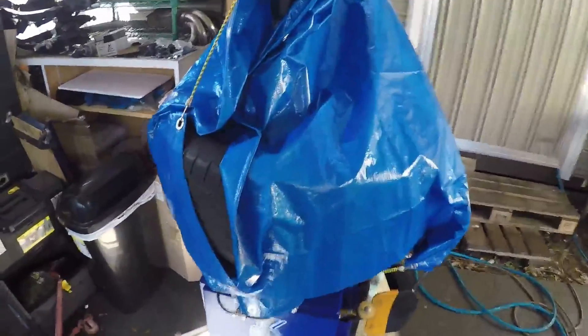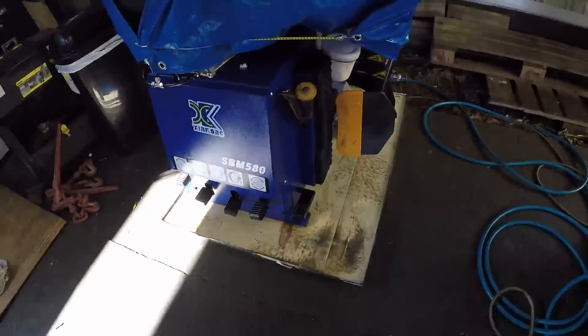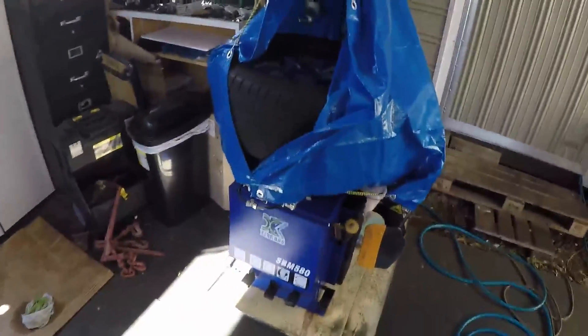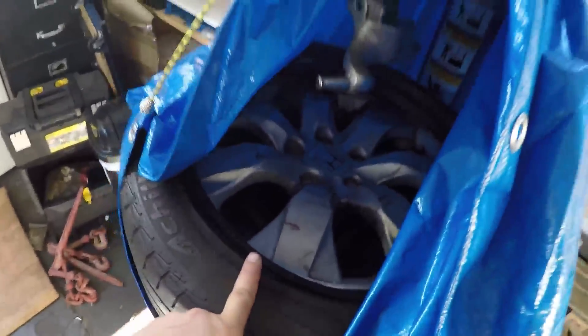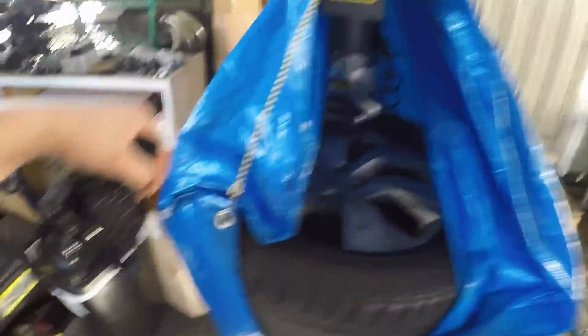I got my new tire changer — I was going to reveal this. I'll show you guys a little bit of how it works. It's a full-blown pneumatic and electrical tire mounter and balancer, so I can actually mount and balance my own tires now without relying on a shop. I was practicing on a 45-sidewall tire and it was giving me some hell, but I looked at a couple videos and saw their techniques.